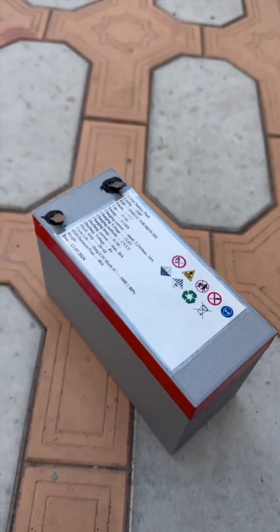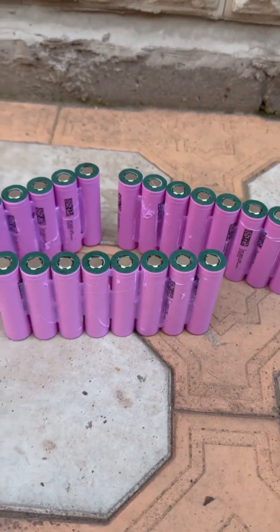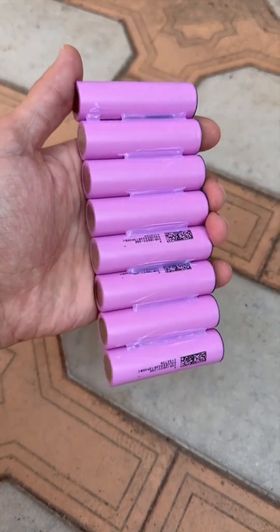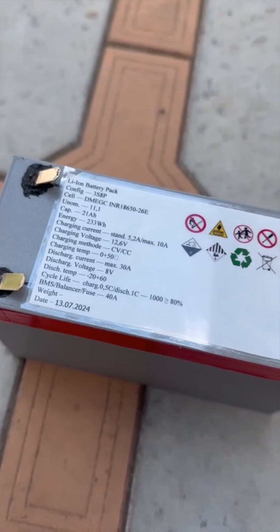My version is done in the classic style, using high-current 18650 cells with a capacity in A. The battery configuration is 3S8P, with voltage and capacity in A.